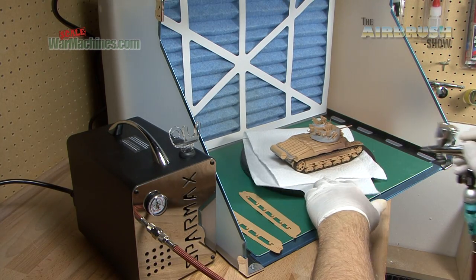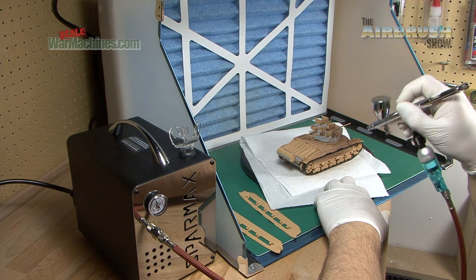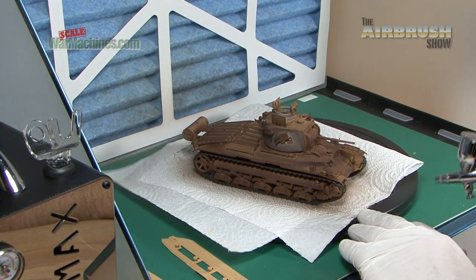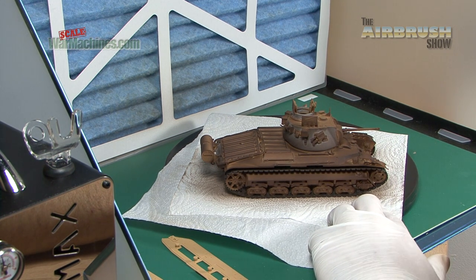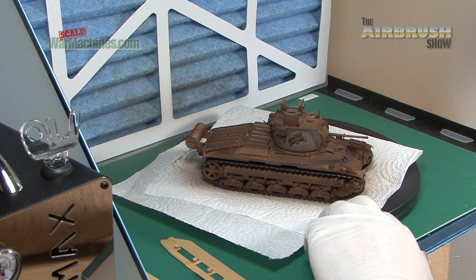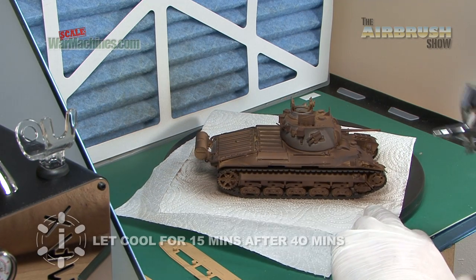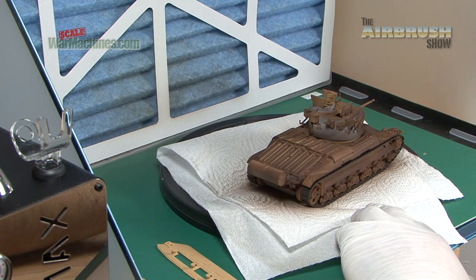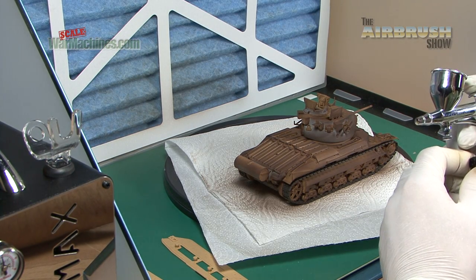What we're going to do now is turn the extractor on. As you can see it's coping really nicely spraying this great paint from Ammo by MIG. We've turned the extractor off so you can hear us, but it's coping really well. It gives constant reliable airflow. It's powering this iWater HP-CH with ease and giving a really good even coat.